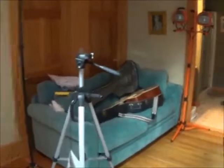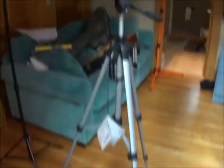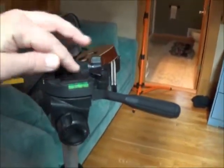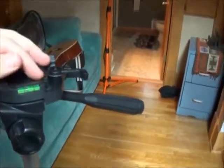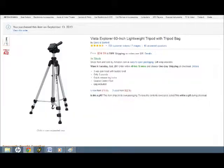Speaking of non-flimsy things, this fellow right here is a great deal — the Vista Explorer tripod. This is 25 bucks. I especially love this little leveler and this little clip-off feature so you don't have to screw your camcorder back onto the base every time you want to attach it. Just whoop off, dump the video files, then whoop, it's back on. Pretty slick. Thanks for watching part one of how to make a whiteboard vlog. We'll see you next time for part two: audio and lighting.